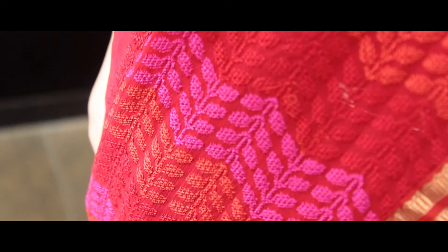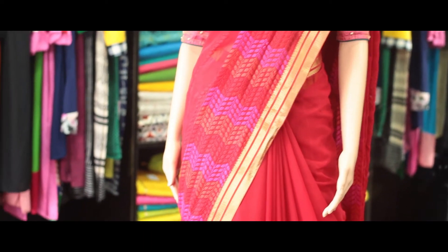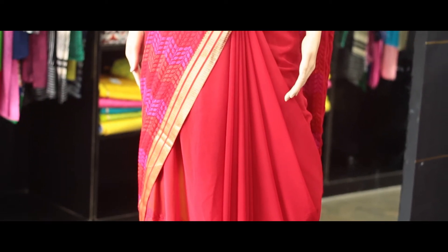You can wear it for any occasion — either as a one layer or a pleated one. It's complemented with a red brocade blouse with small buta embroidery. You can see the blouse piece as well — it is a small buta embroidered, buta weaved blouse piece attached to it.